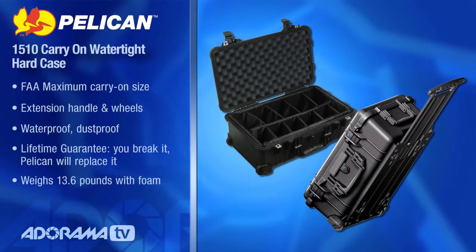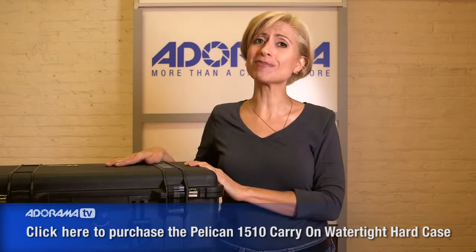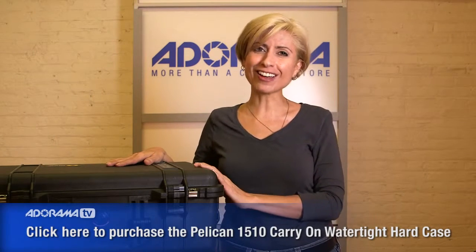They're really virtually indestructible cases. But just in case you find a way to hurt this, there is a lifetime guarantee from Pelican. They will totally take care of you — if you can manage to do something to this case, just call them. The case is great. It even comes in colors other than black. You can find it in a military green or a desert tan. So no matter where you're going, no matter what you're trying to do, Pelican has the right case for you.